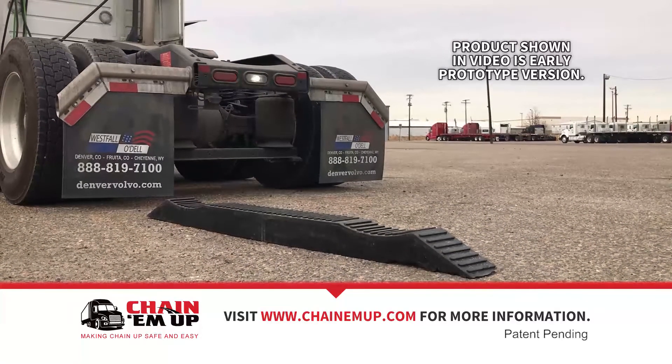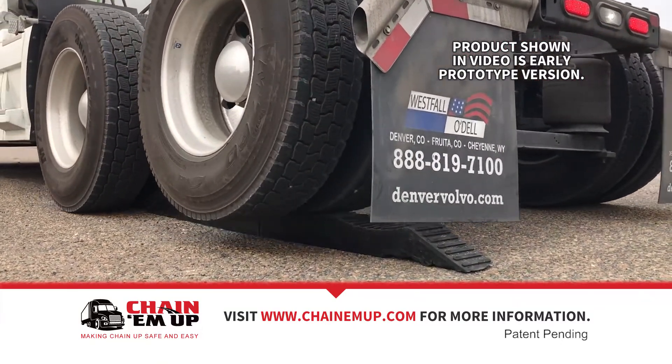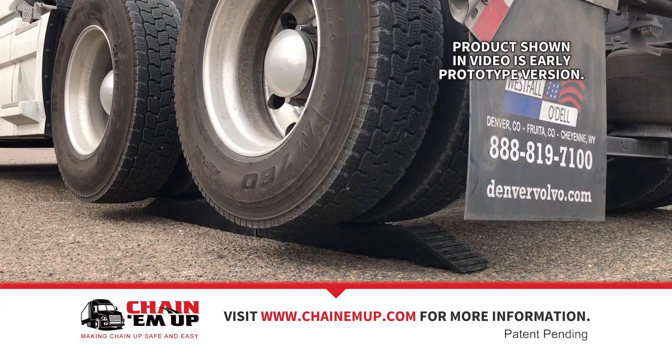Putting chains on the tires on the truck when they're off the ground elevated is so much easier, safer, faster. It's a one-step process.